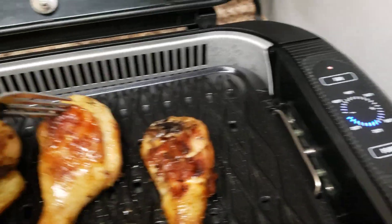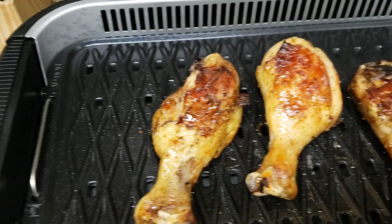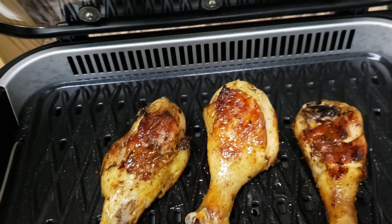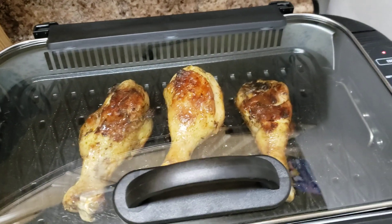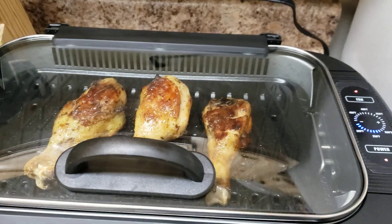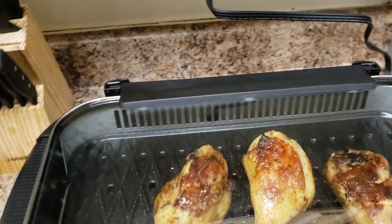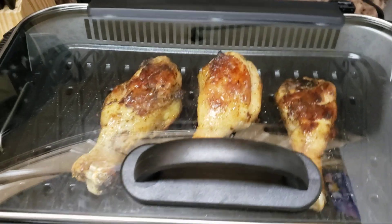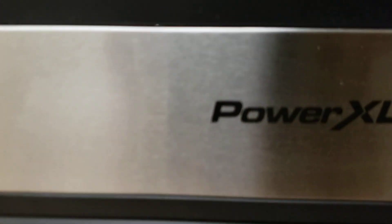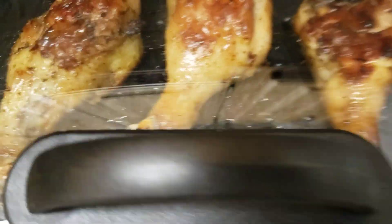Check it out. What y'all think about that? Tell me what y'all think about it. Yes. Chicken wings. Yeah, I'm smoking them drumsticks. Next time it's gonna be some chicken wings. I'm just giving you a demonstration of what I got. See what it is. See what they do.